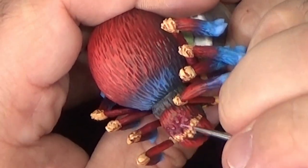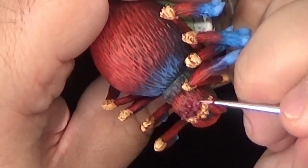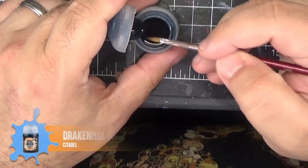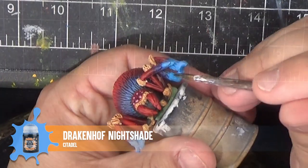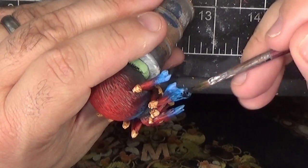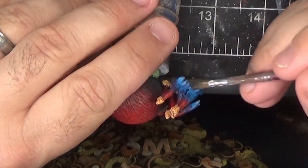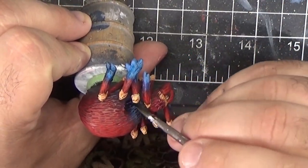You can tell you're getting close to being done when it begins to trigger your arachnophobia. I considered calling it finished at this point, but I felt like we could push things a little more so I decided to boost the contrast a bit. We'll start with some Drakenhof Nightshade and I'll apply this to the blue areas of the feet. I'm also applying this to the blue area on the back of the spider.